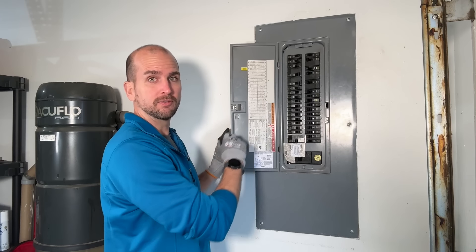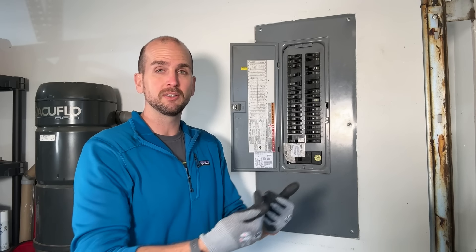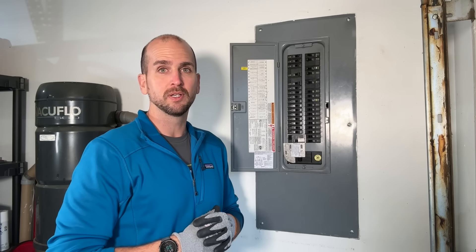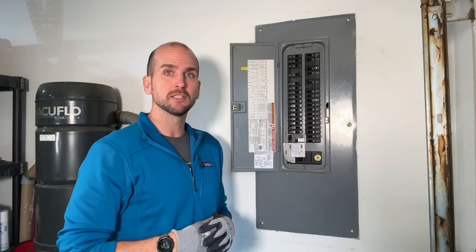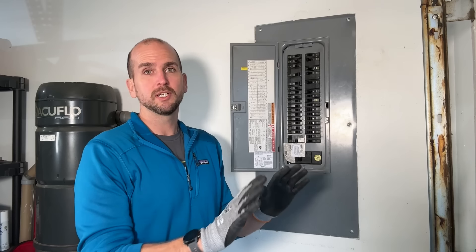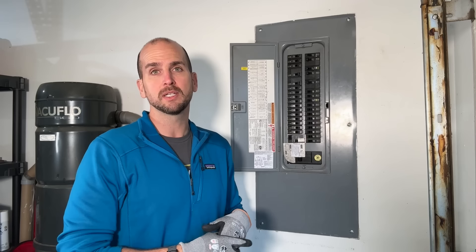I'm going to power my refrigerator, making sure our freezer and refrigerator stays cold during a power outage so we're not spoiling food. Keep in mind, if you also have a deep freezer you'll want to account for that as well. And in rural scenarios, you might have a few other critical circuits like a well pump that you need to keep going.